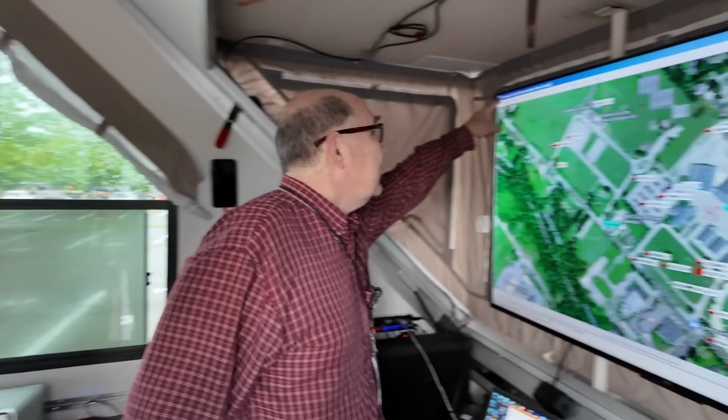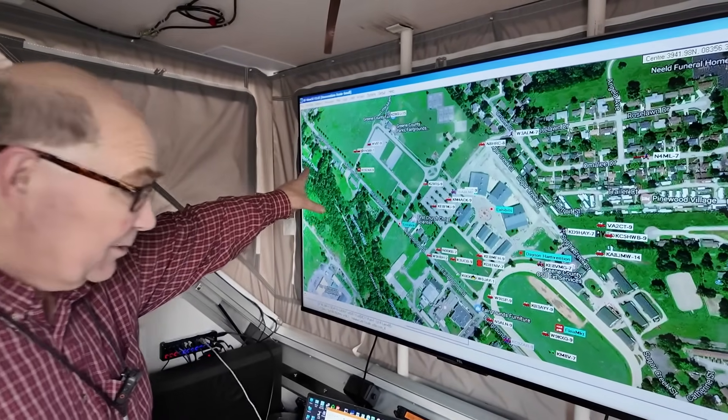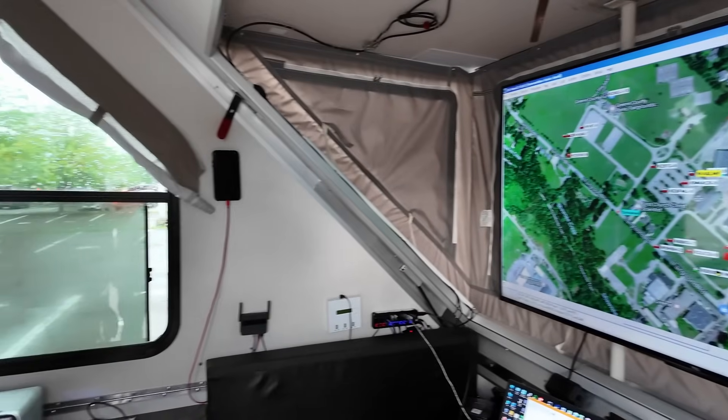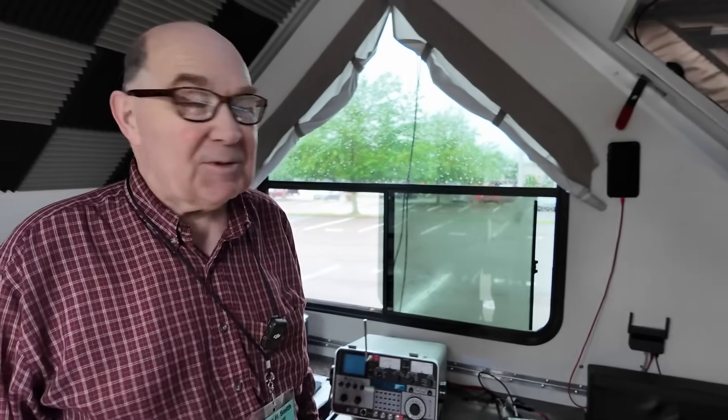This display is actually a Google satellite map that I captured and then calibrated as a UI View map so that it aligns properly. I'm actually running UI View full screen, and you can see data coming in here off the air. With the classic UI View application, which despite the fact that it's been a software orphan for over a decade, is still the most fully featured and most functional and versatile APRS client that there is.